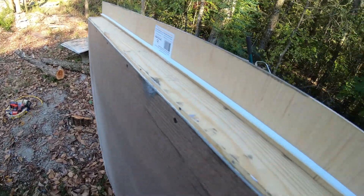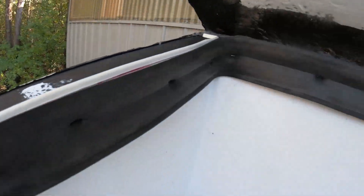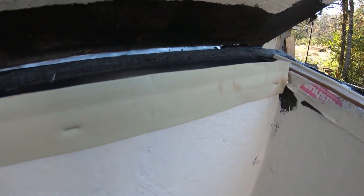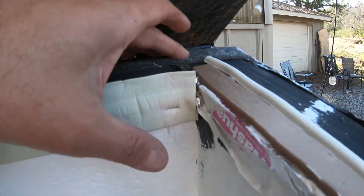I cleaned everything off and then put some different kind of weather stripping on there. Of course I ran out of this white foam stuff I had left over from my other project, so I wound up buying some more.